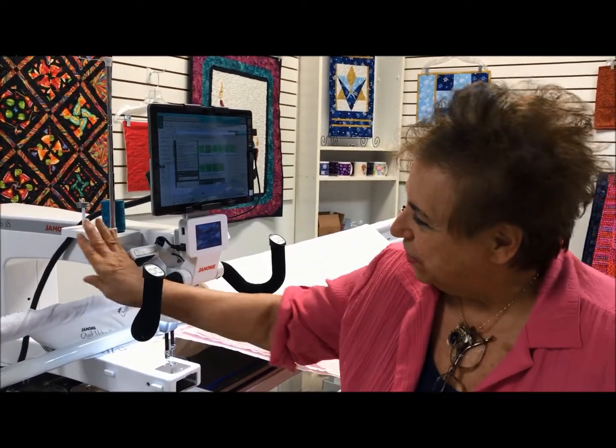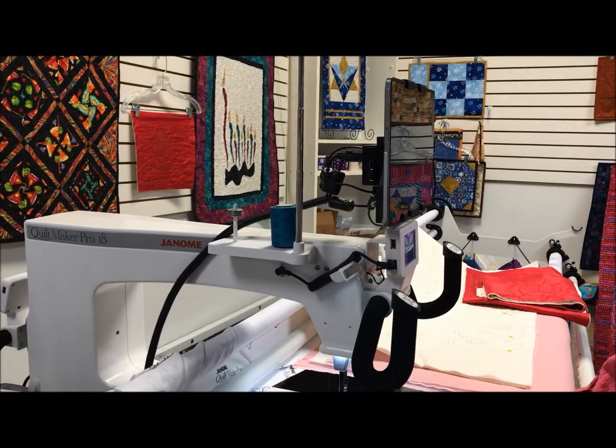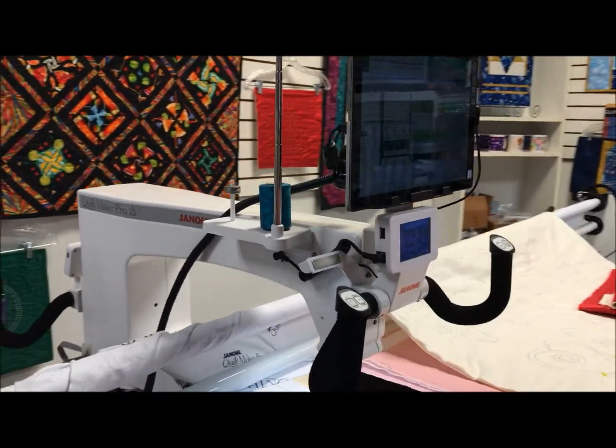The first one is the thread stand, which is right up front, so you don't have to go to the back of the machine to thread the machine. Take a look at that.